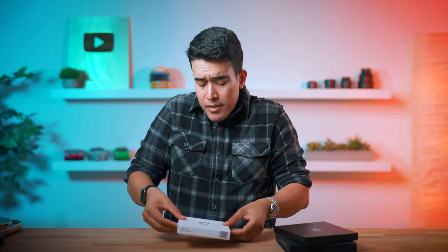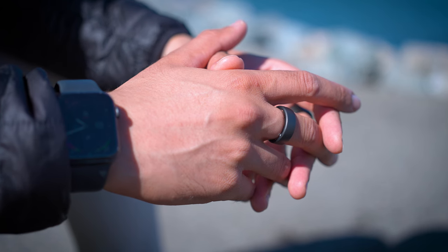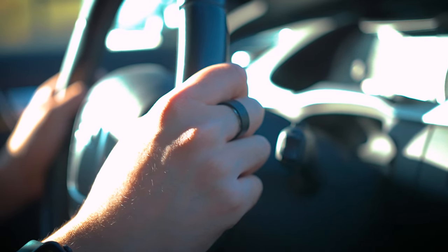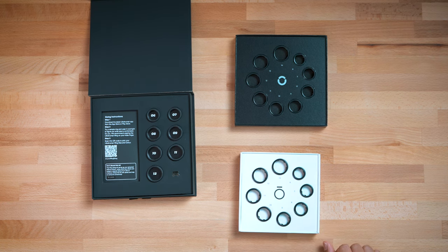All three come with sizing kits, and some people say to wear it for 24 hours just to get a feel, but keep in mind your use case. Wear the sizing kit the same way you're going to use your actual ring — for me, that's exclusively at night. UltraHuman goes from size 6 to 12, Oura Ring from 6 to 13, and RingCon from 6 to 14, so if you have thicker fingers, RingCon might be the one for you.